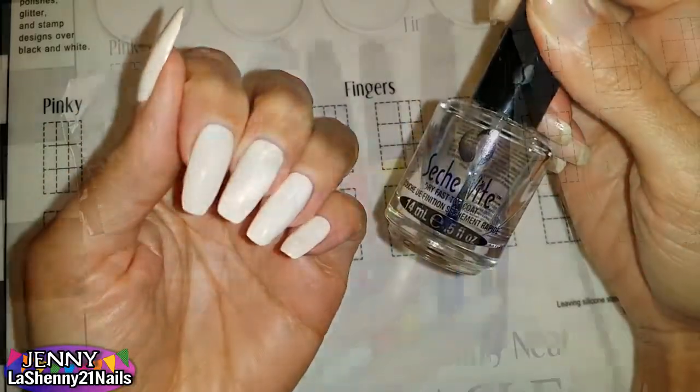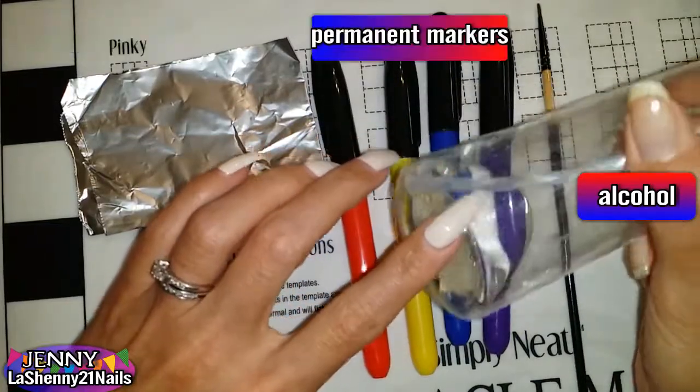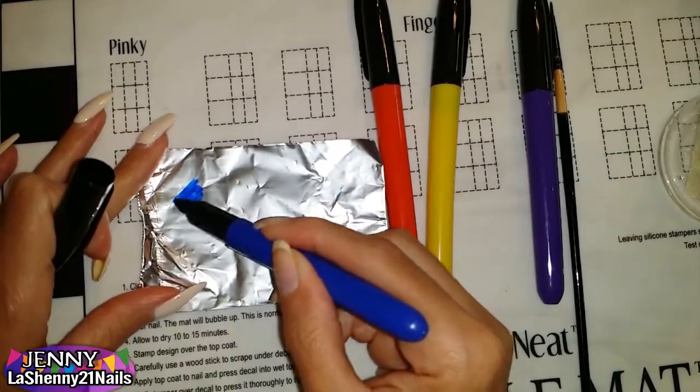For today's manicure, I'm actually trying out something new and these are the products I'm going to be using: a piece of aluminum foil, permanent markers, a thin brush, and alcohol. I start by applying some of the marker onto the aluminum foil and then spray it with a little bit of alcohol.